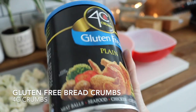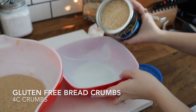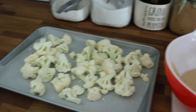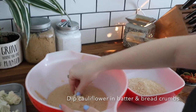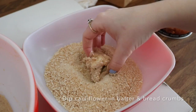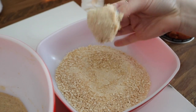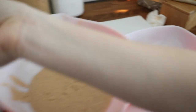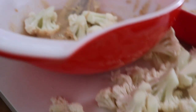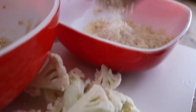Now I'm taking gluten-free breadcrumbs — I bought these at Winco. Put them in a bowl so your whole station is set up. You're going to have your cauliflower on a baking sheet over wax paper. Take your cauliflower, dip it in the batter, and then dip it in the breadcrumbs, then back onto the baking sheet. I noticed my batter was really thick, so I did add water — you don't want it too thick where it can't cover all your cauliflower. Once it's kind of dripping off a little bit, that's when you know you have the perfect texture.